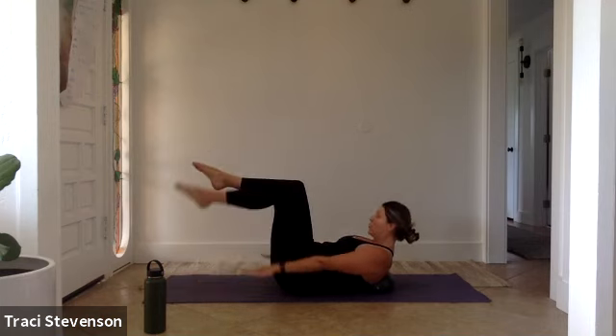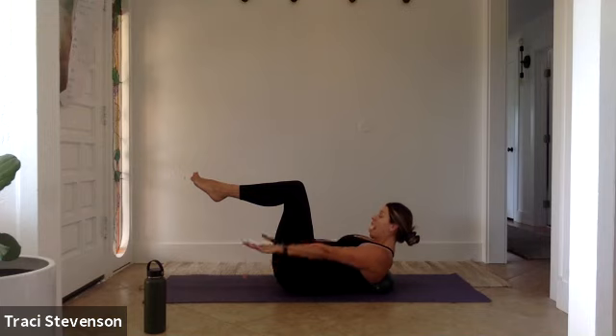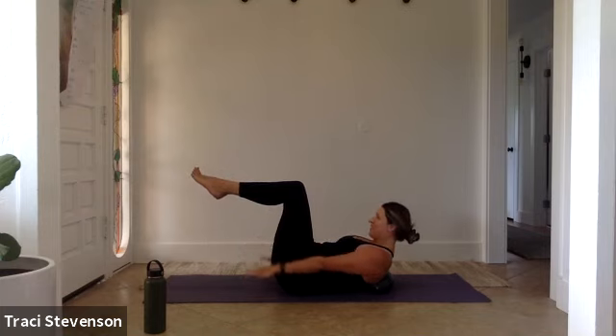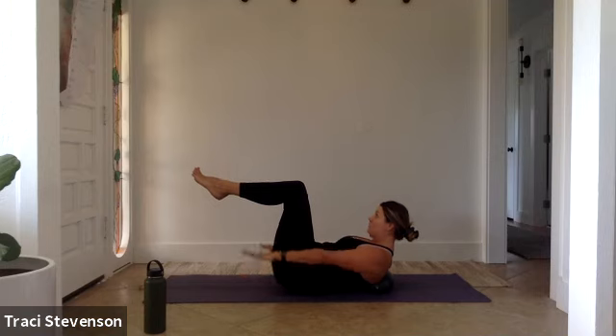50 more counts here. Inhale two, three, four, five. Exhale two, three, four, five. Inhale through the nose, exhale through the mouth. Keep your neutral spine. 20 more counts. This is a good warm up. Inhale two, three, four, five. Exhale two, three, four, five. Last 10 — inhale two, three, four, five. Exhale two, three, four, five. Pause here.